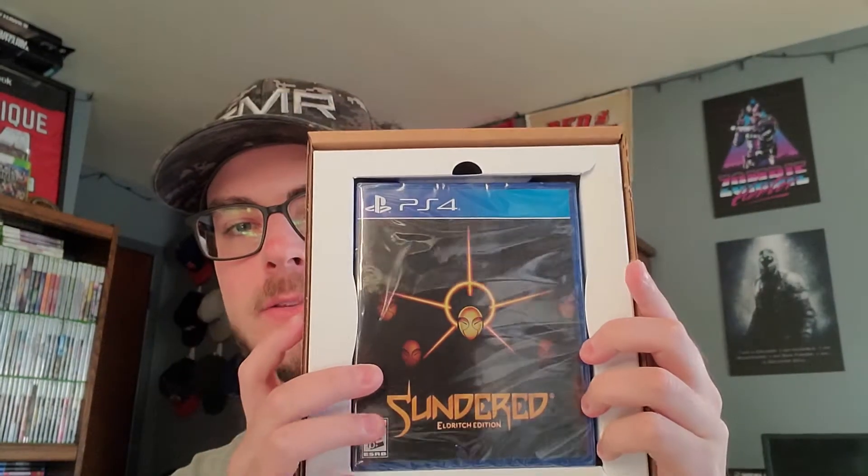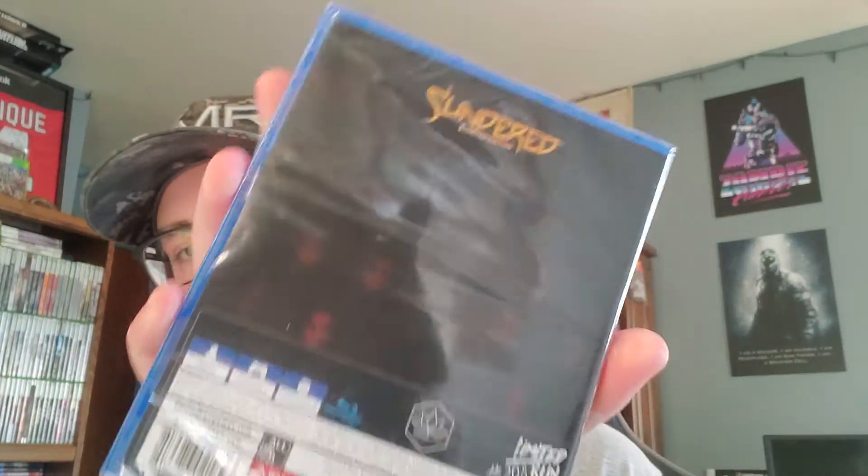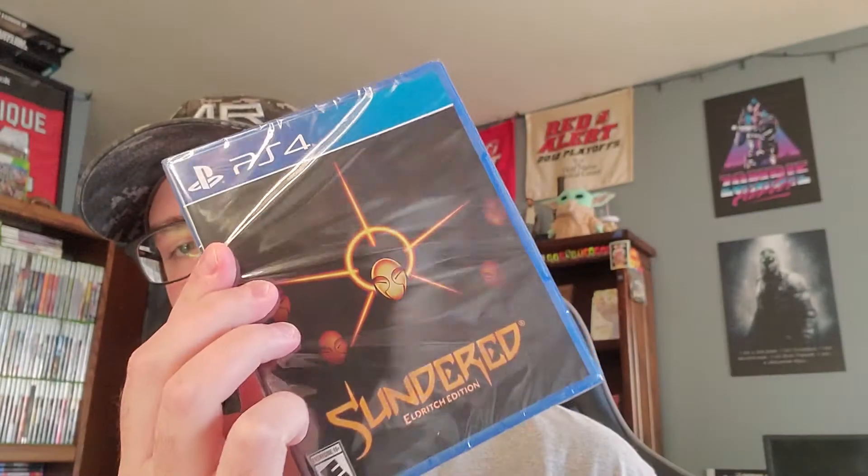Okay, nothing else in the box. Here's what I am faced with here — the game, which I will open. There's literally... oh no. There's something on the back. I thought there was nothing inside. But, that's that.